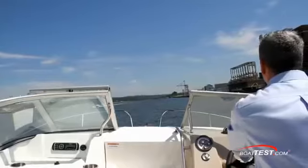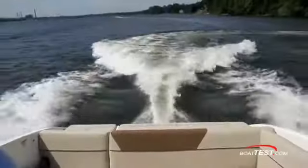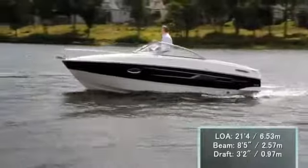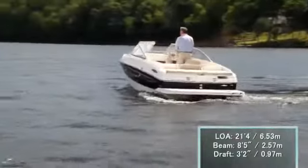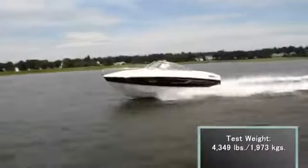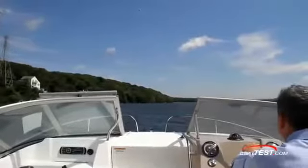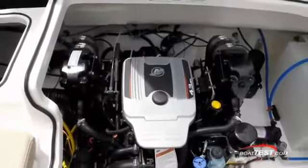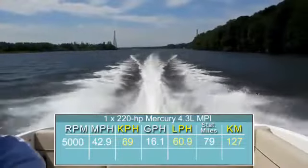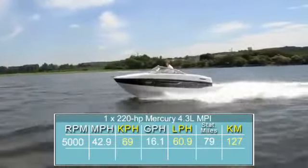Now let's take the 642 out for a spin on the river and see how she does with two people on board. The Bayliner 642 is 21 feet 4 inches length overall, has an 8 foot 5 inch beam, and a dry weight of 3,084 pounds. Our test weight with two people on board and 15 gallons of fuel was 4,349 pounds. The 220 horsepower 4.3 liter MerCruiser was driving through an Alpha 1 lower unit, equipped with a 14.15 inch diameter by 21 pitch 3-bladed aluminum prop. We recorded a top speed of 42.9 miles per hour at 5,000 RPM.